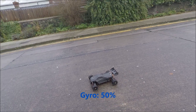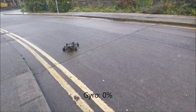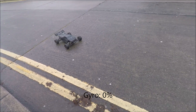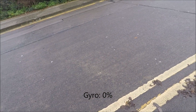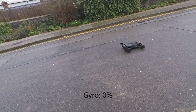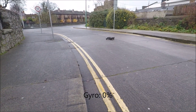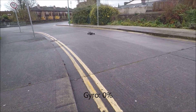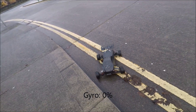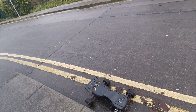Now I'll put the gyro at zero. Of course, it's almost impossible to control — I always spin out with zero gyro. So I'm going to turn the gyro back to 100%.